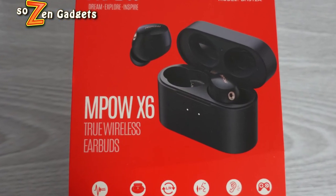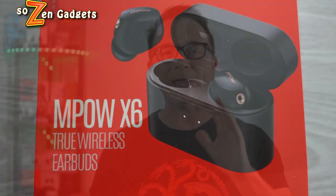Hey everybody, welcome! Today we're checking out Empow's X6 Hybrid ANC earbuds. I cannot wait to check these out.